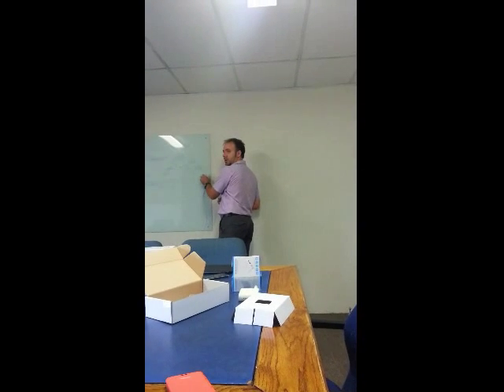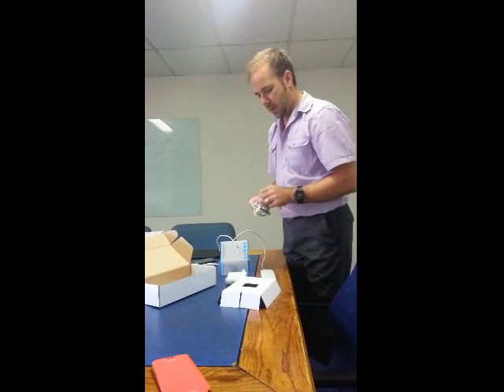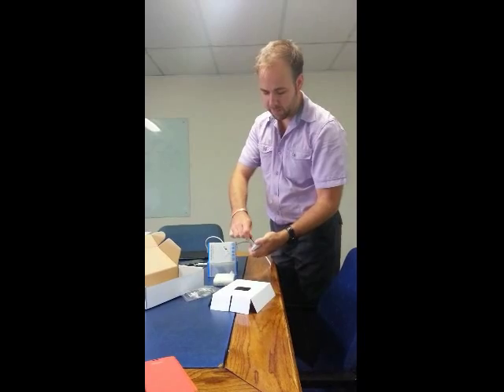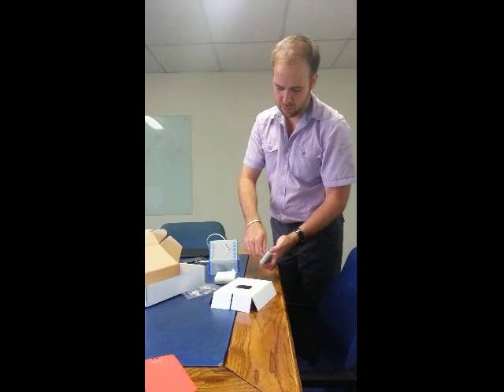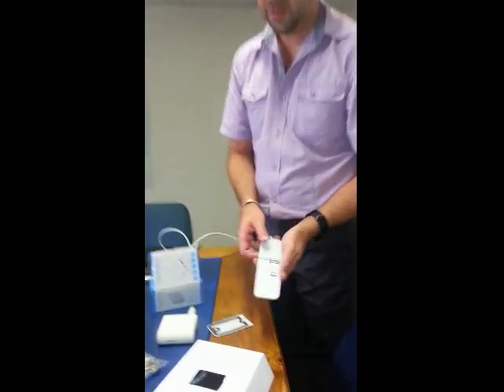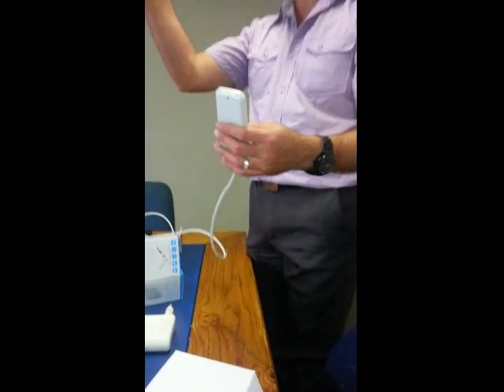Is this product weatherproof? Can you put it outside? Yes, definitely. If you want to get even better signal than from a window, you can mount it outside. There's a little screwdriver supplied - you can open it here to put the SIM card in. And you can see there's a seal over here, so it seals it and it can live outside in the rain, no problem.